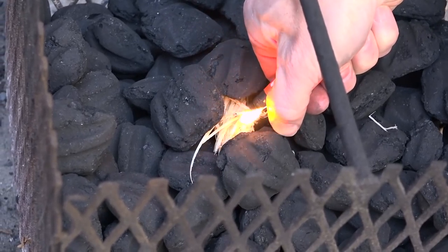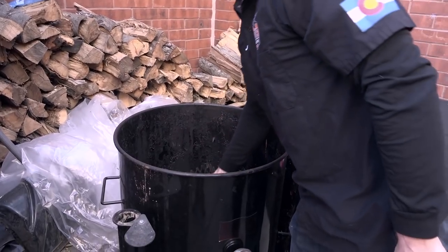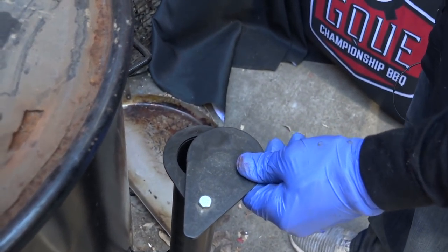We're going to get a little bit of heat from the peppers, some good beefy flavor from the ground beef, and all kinds of flavor from the different spices. We're going to cook the ground beef on the Gateway Drum Smoker today, hot and fast. I'm going to target a temperature anywhere between 300 and 350 degrees. Once I get up into that zone, just over 300 degrees, I'm going to clamp down these valves to about 25% open on both sides.